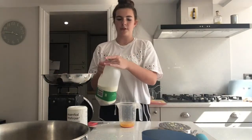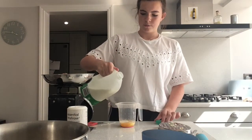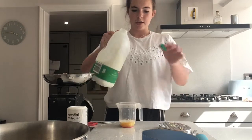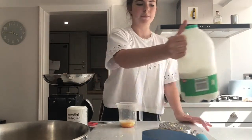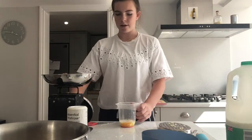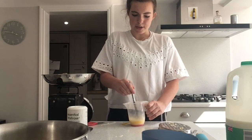Then we just want to add a dash of milk — about this much, maybe a little bit more. Then we're just going to whisk that up. I'm just going to use the same knife again, but you can use a fork if you want.